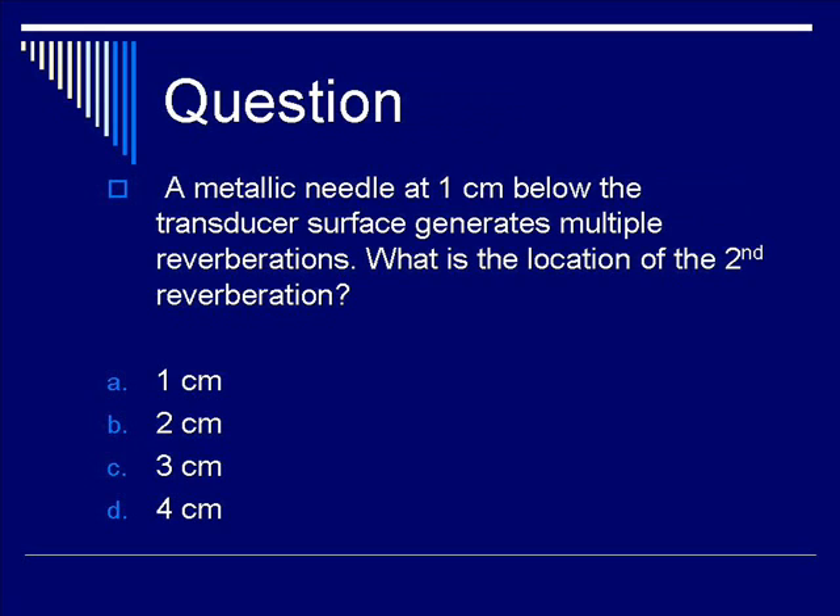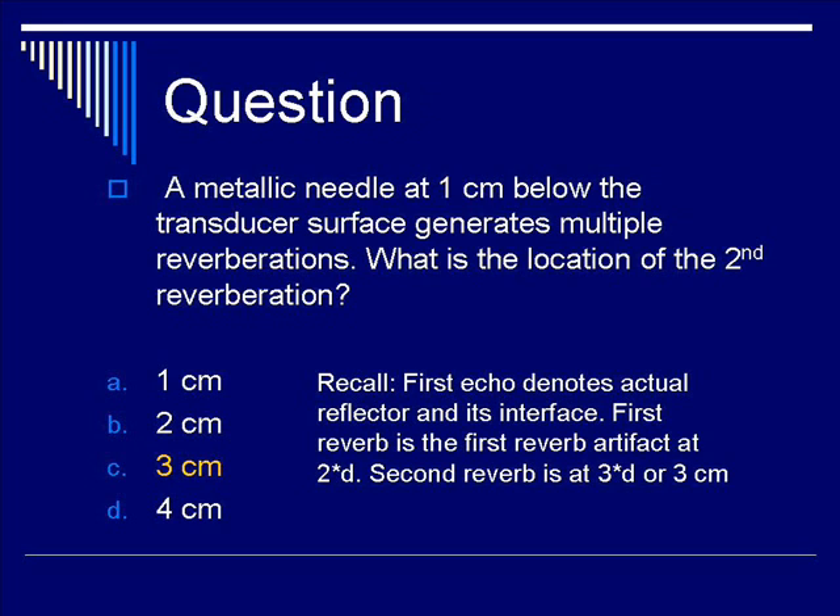The correct answer for the second reverberation is C, located at three centimeters from the surface. Since the metallic needle is at one centimeter below the surface, the first reverberation echo is at two centimeters — two times the original distance. Therefore, it stands to reason that the second reverberation will be at three times the original distance, which is three times one, or three centimeters.